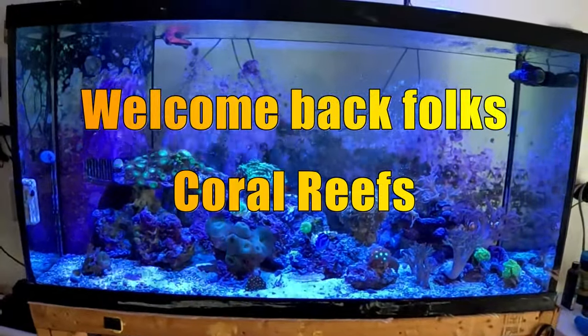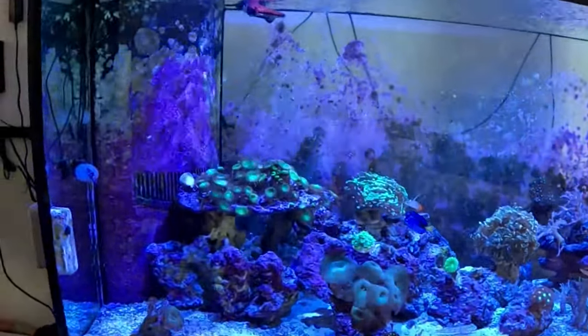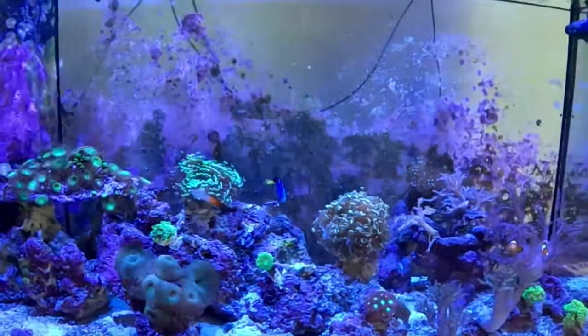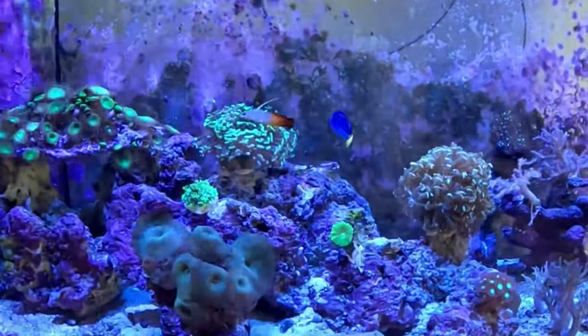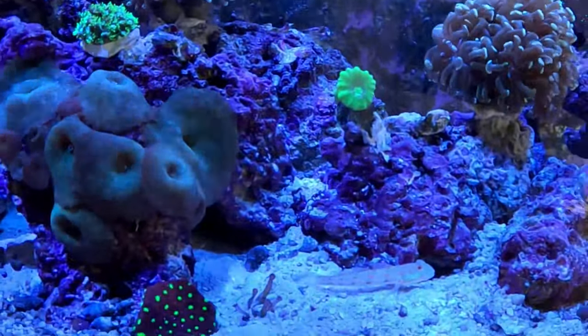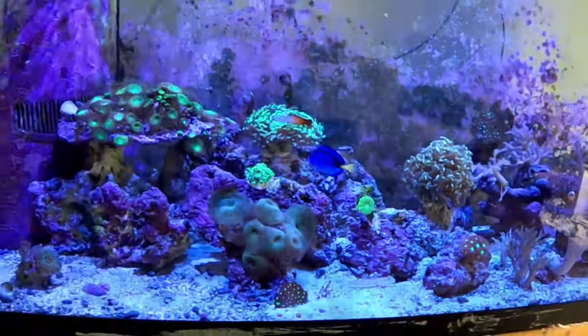Welcome back folks, Carl's Reef. How's everybody doing? Hope you guys are doing pretty good. You can see my fish tank's doing really good. Tank woke up like an hour ago. Here's this creature, the Diamond Goby. He's just hanging out, making a mess.